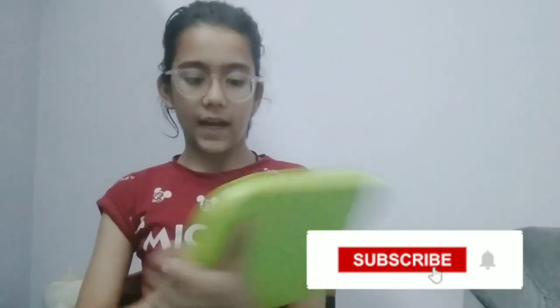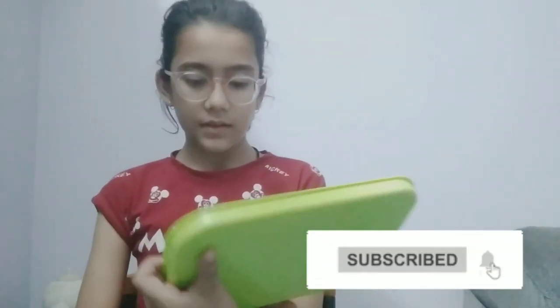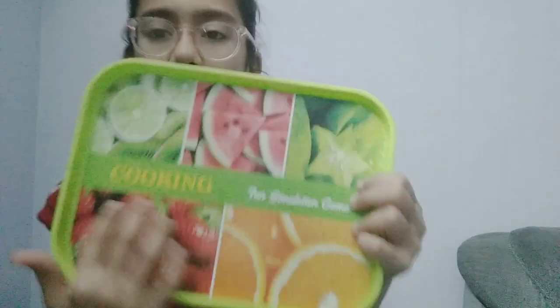The packaging is so hard! I have taken it out, so now I will show you all the things that I got. First I have this green tray — it is very beautiful and we have some pictures on it of fruit and vegetables: strawberries and watermelon and all that. And we have spoons!